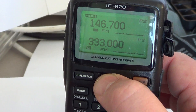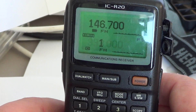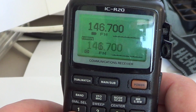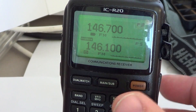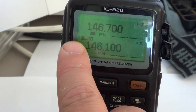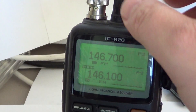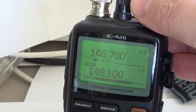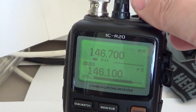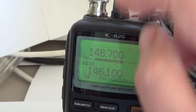I press main/sub so the main indicator moves to the other side — that's the part you control. If I put 146.100 there, you've got the input and the output. Both work at the same time and are very independent. When your main is on the B side, the right dial on top of your radio changes the volume on the bottom part, and the left dial changes the volume on the top part.